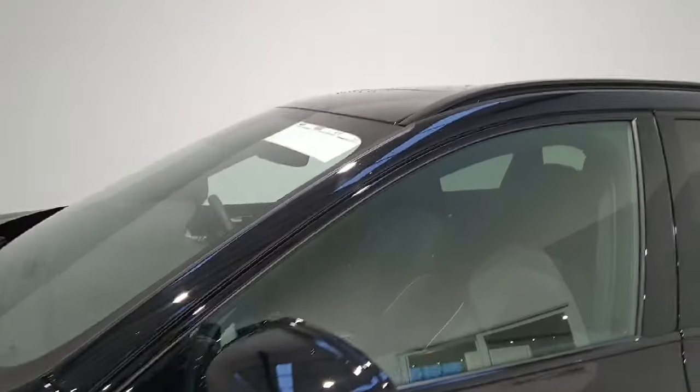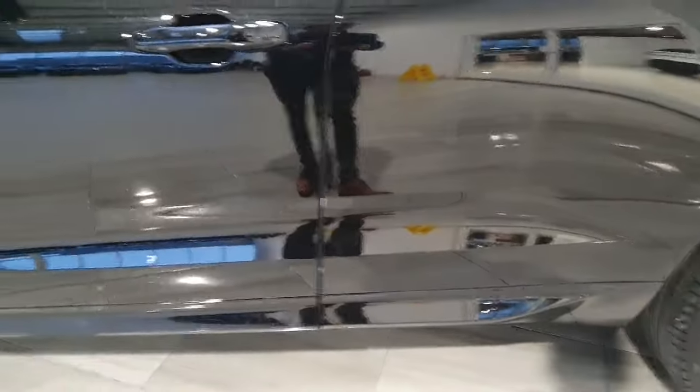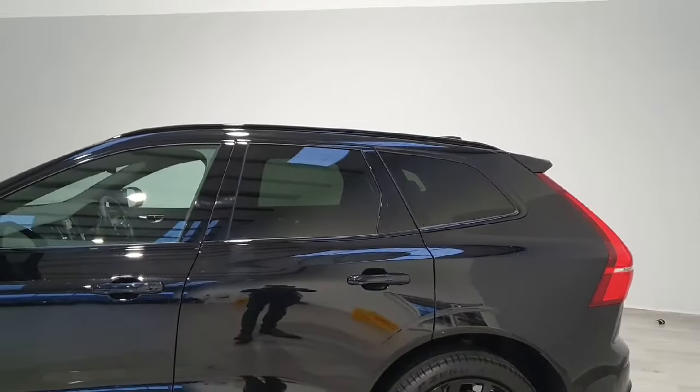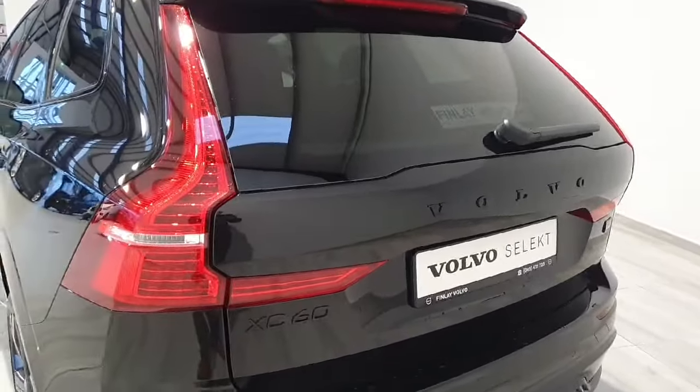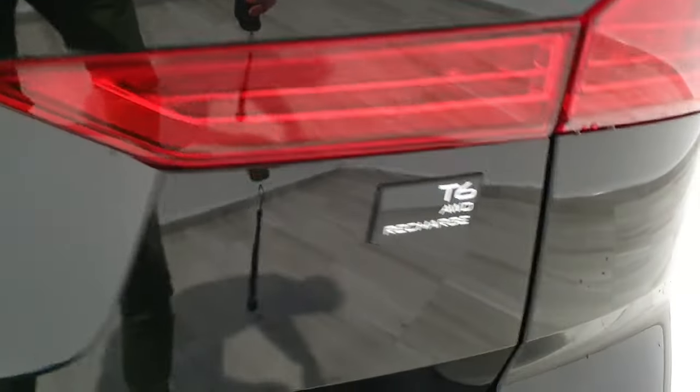The black accents continue from the roof rack through the windows and down to the side skirts, and this vehicle does have privacy glass in the rear. Being the special edition of the Volvo XC60, the rear badges are fully blacked out, specifically only for the Black Edition.